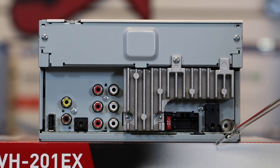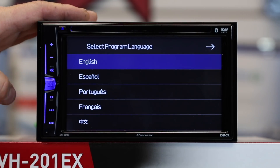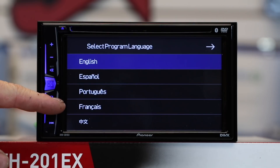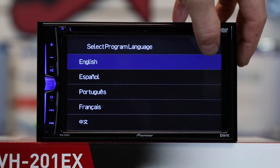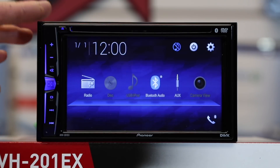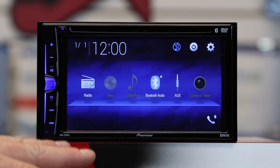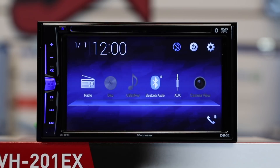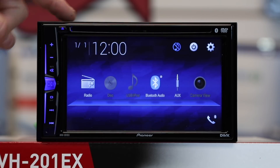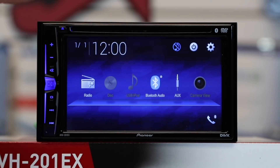When the unit first powers up, you'll notice you have five languages to choose from: English, Spanish, Portuguese, French, and Chinese. Select one and click the arrow and you'll come to your main home page. This is a 6.2-inch clear resistive WVGA LED backlit 800 by 480 LCD display.